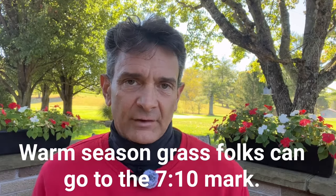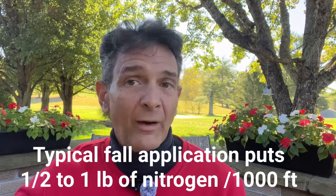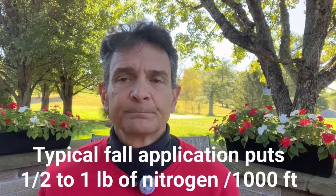Why is nitrogen application in the fall so critical — and why is it the most important fertilizer application you can do on cool season grasses? It's a high nitrogen fertilizer, like a 22-3-11 or 30-0-11. The first number is nitrogen, the middle number is phosphorus, and the end number is potassium. Always think of nitrogen as greening up and growth. Phosphorus is basically for seedling vigor — it's a major nutrient but not as critical as nitrogen and potassium. Potassium is for rooting and winter and summer hardiness.